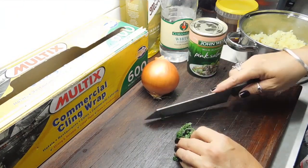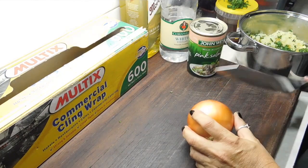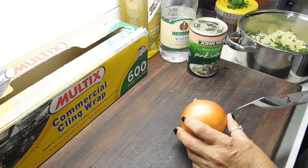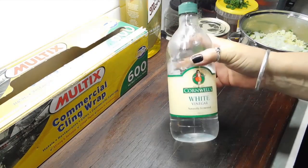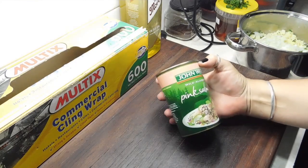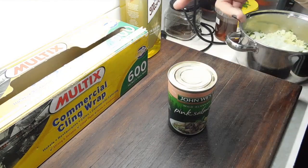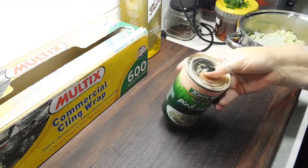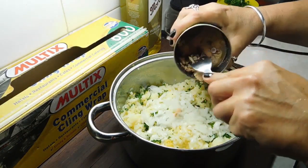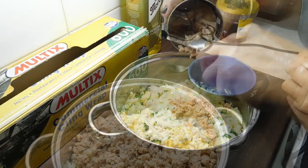Now we need one tablespoon of fresh parsley, chopped up, then throw that in with your spuds. Now we need one small onion, chopped really small — I've only got a medium so I'll just use three quarters of it. Chop it really small and chuck it in with your spuds. Now we want to grab one tablespoon of white vinegar and put that in there. Then get a 415 gram can, roughly around there, of pink salmon. Cut the top off, push the top in, squeeze all the juice out — as much juice as you can. Get it and mash it really hard as you're dropping it out, break it up as much as possible.